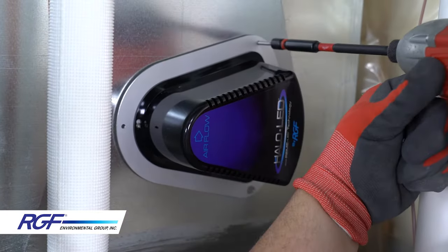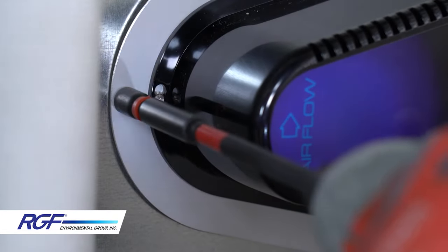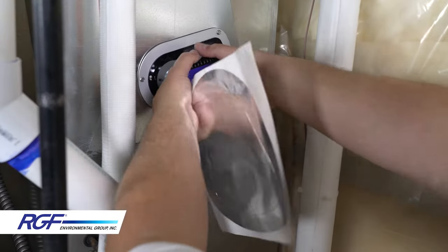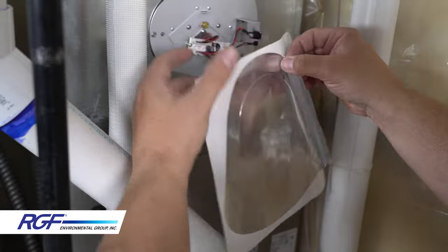In some installations, you may prefer to secure the unit with the provided screws through the holes in the mounting plate. Finally, apply the aluminum seal ring or a comparable foil tape that complies with local codes.